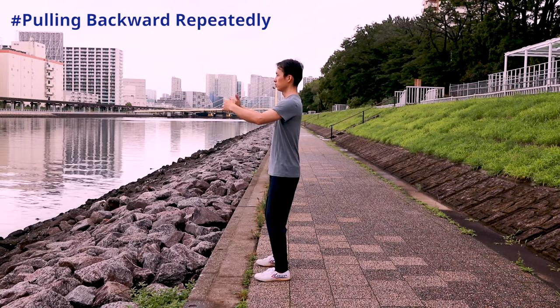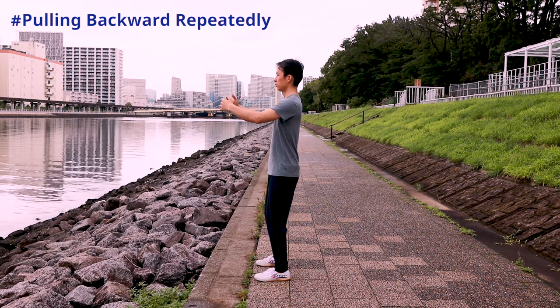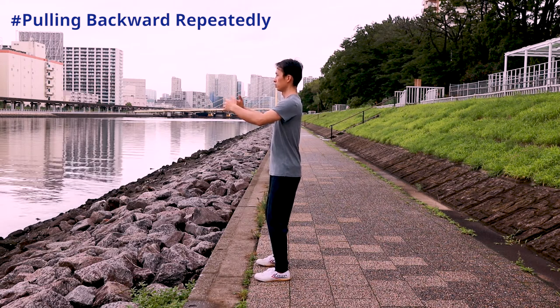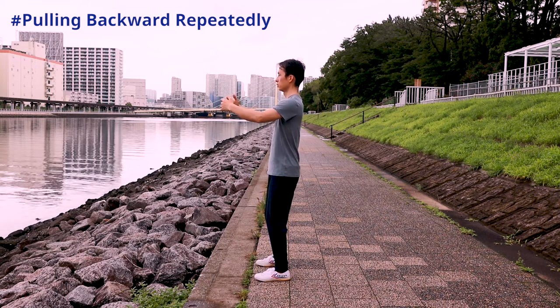When pulling the tree backward, all the muscles are tightened to provide a force for the pull backward action. The pull backward action is instantaneous. Tightening the muscle is instantaneous too. As soon as the pull backward action is over, the muscles are loosened.